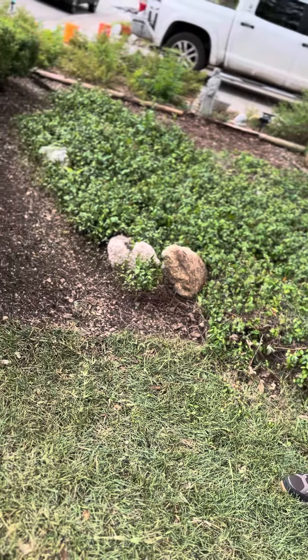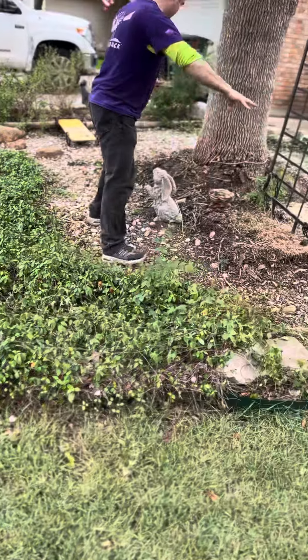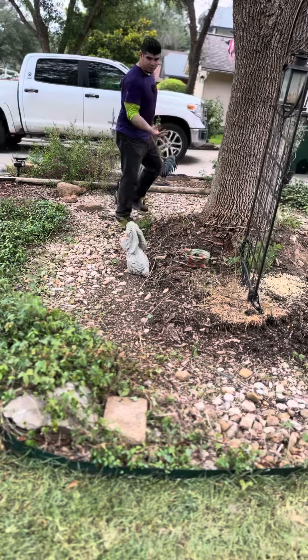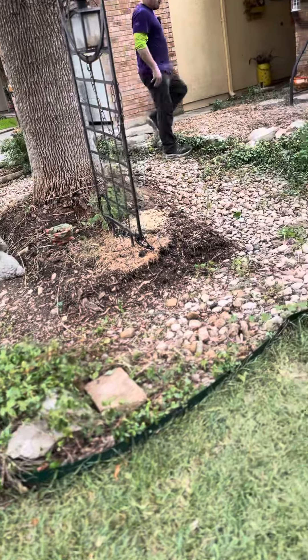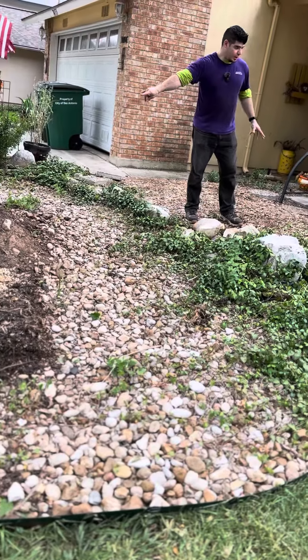We're going to salvage these boulders right here. We're going to make sort of a little egg shape right here along this, probably fill it with mulch and keep these rocks. We'll probably use these rocks for that circle, that little oval shape.